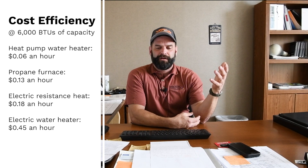I'm a big fan of putting this in the basement — that's where I think they really shine in our climate. But if you're on a crawl space or slab and the only place is your living space, let's look at the actual cost loss. My numbers are hand-drafted, not a spreadsheet, but they're easy to follow. We'll use 6,000 BTUs across the board and compare the heat pump water heater, a propane furnace, electric baseboard or electric furnace, and an electric water heater. At 6,000 BTUs of water heating capacity, the heat pump water heater costs you six cents per hour.